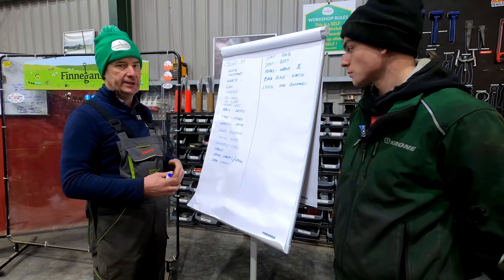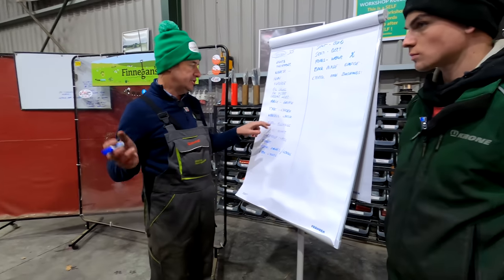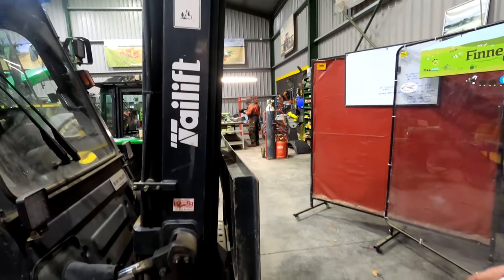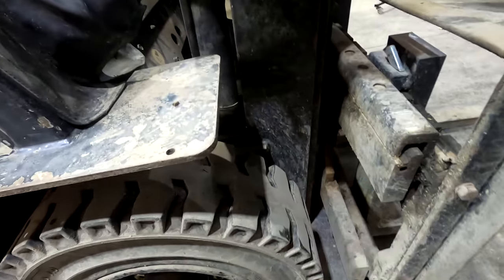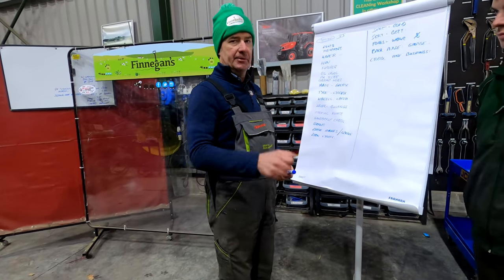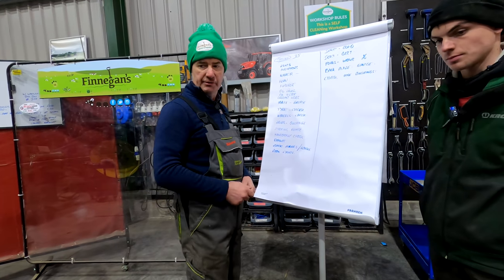Then there are other things we need to check when we get back into the workshop. Obviously the mast — grease it, check the rollers. Tire condition as well — these are semi-solids, so not tire pressure, but just the condition of the tire, that they don't start getting slicks on them. Then they lose a lot of grip, a lot of spinning, putting the accelerator down and going nowhere. So they should always have a good grip — you can get them re-threaded and re-grooved.